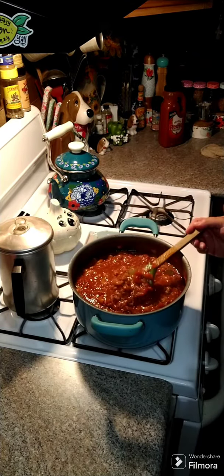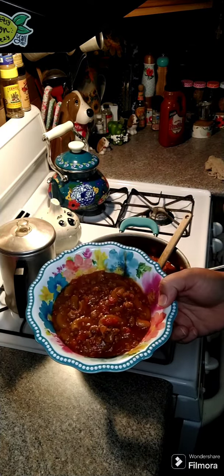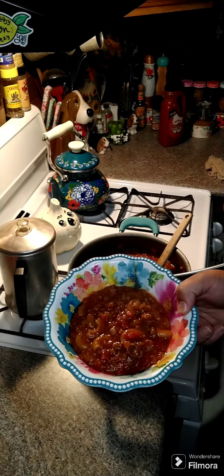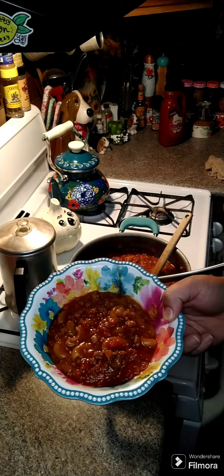It's all done, so we're gonna go ahead and put this in a little bowl so you can see what it looks like. This is what it looks like, so give this a try! Remember to like and share — family cookbooks will be listed above and below. I hope everybody gives this a try and has a wonderful night.